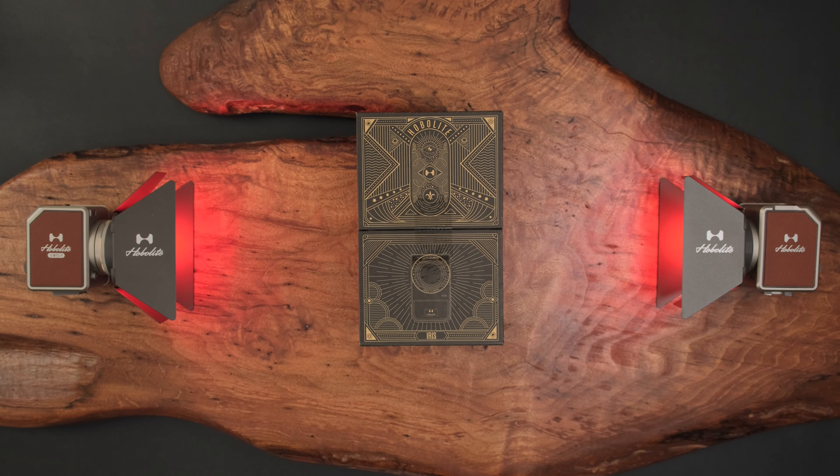Look how small this light is — this is exactly what I was looking for. You all know how small the Ricoh GR1 is, right? It's like a super thin film point-and-shoot. If you compare these two, other than the lens that sticks out when you turn it on, look at the size of this little Iris. This is exactly what I was looking for from Hobolite.